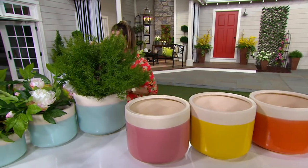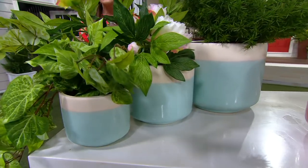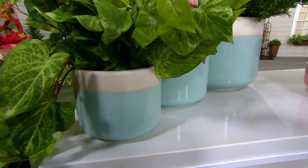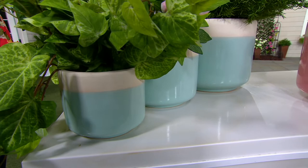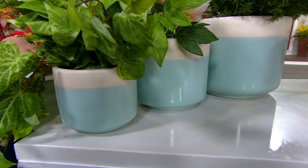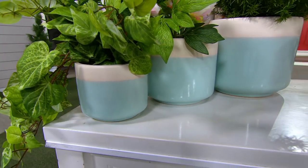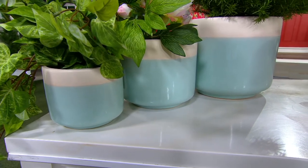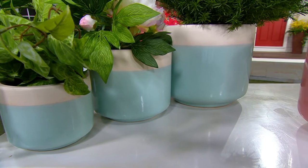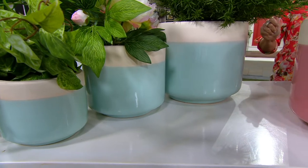You don't have to pick a size — you're getting all three. The small is 7 inches in diameter by 5 inches in height. The medium is 8 inches in diameter by 8 inches in height. And the large is 12 inches in diameter by 10 inches in height.